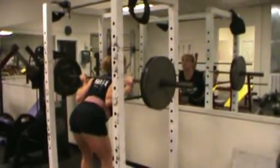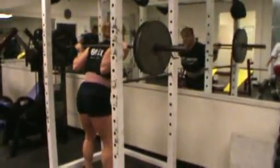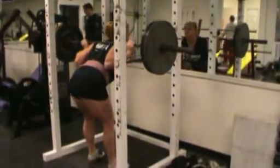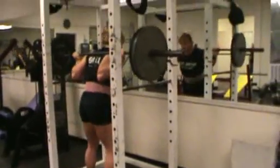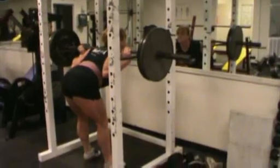I always control the weight down really well, and sometimes I squeeze the weight up if I'm going a little bit lighter. If I'm going heavier, I place the pins up on the squat rack and I control the weight down to the pins with maybe a four second count and then I drive it up. That way I can move more weight.